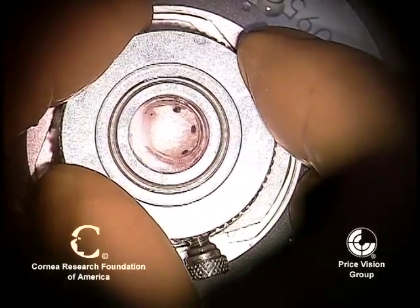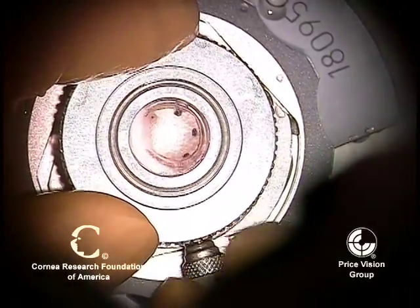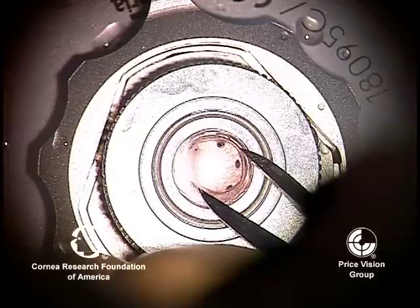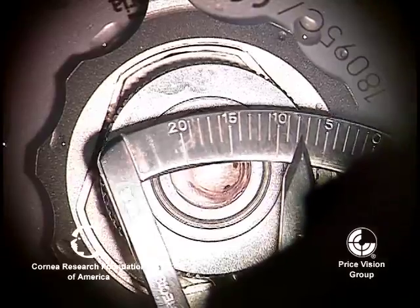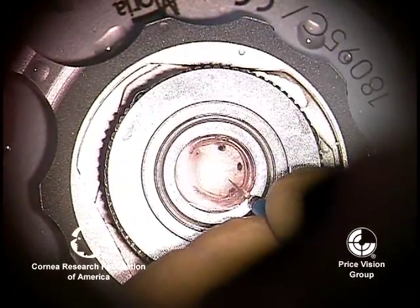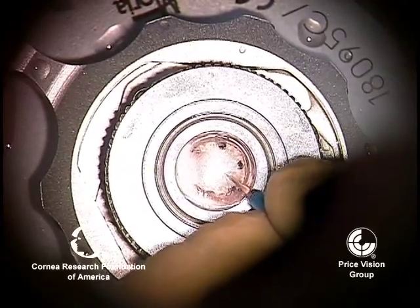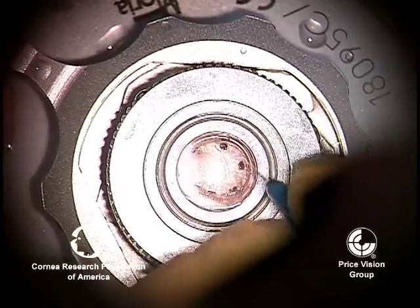We're going to fixate it, and once we do that, we're going to use a 15-degree blade to incise the stromal side of the big bubble. We're actually measuring the width of the big bubble now. When we incise it, we're going to try to make a fairly good cut. This is different than when you do it with a deep anterior lamellar, because there's no back pressure on the artificial anterior chamber — Descemet's stays posteriorly.